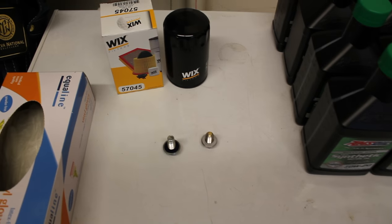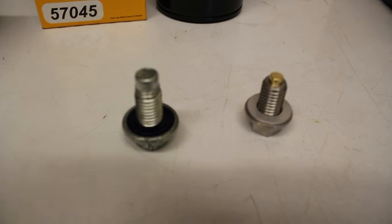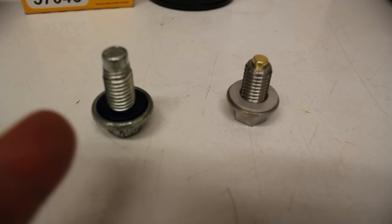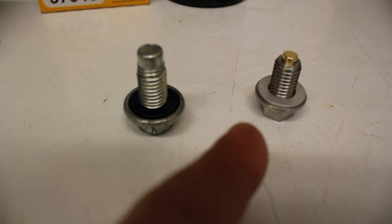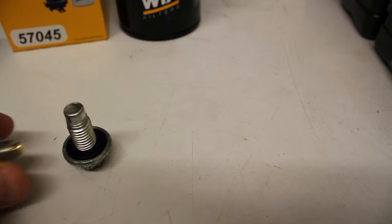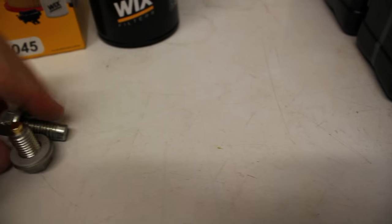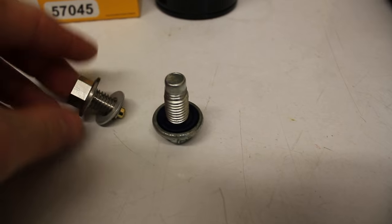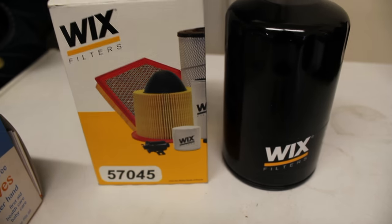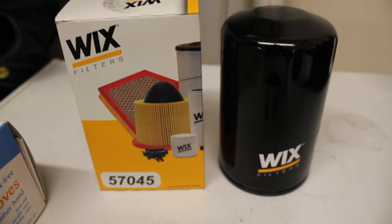While the drain plug is still dripping, I just want to show you the OEM filler plug versus the one I'm going to be using. This is the OEM one. This is the new one I'm going to use — it is a gold plug and it has a magnet on the tip there. As you can see, it'll just catch any metal particles that might be in the oil. It also has a little washer on it.